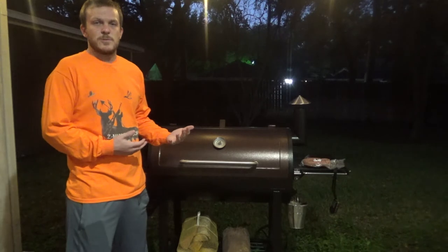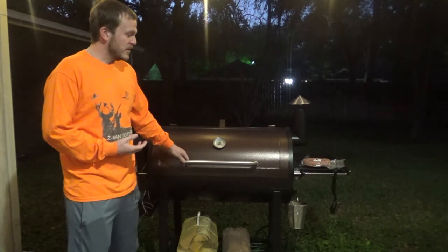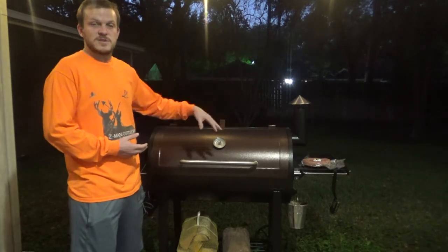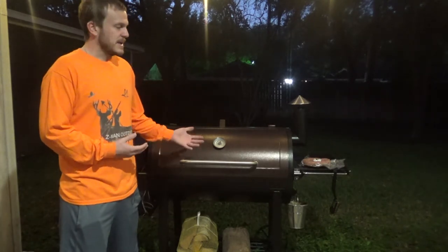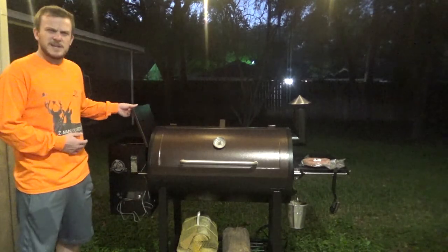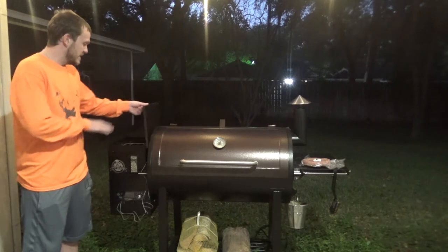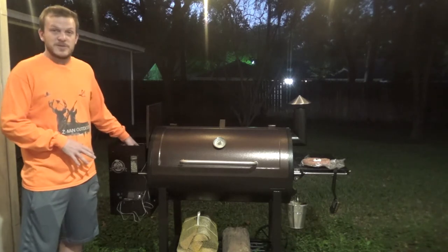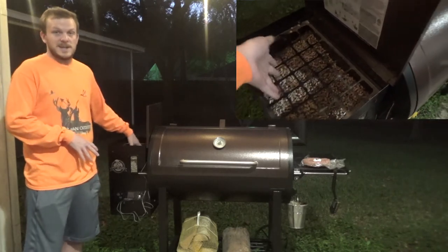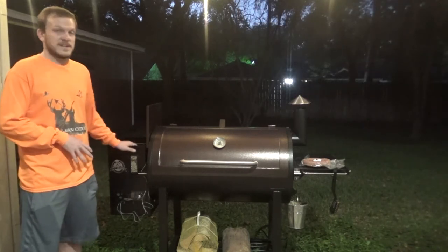Putting it together wasn't too bad - probably took me an hour and a half, two hours. It seems like it's built pretty well. I do have a few complaints: it doesn't necessarily sit tight all the way, so when I start up you'll see some smoke escaping, but it hasn't really affected my smoking or grilling. The hopper is about a 32-33 pound capacity. There's a grate on top that I'm not a huge fan of because pellets start falling to one side - high on one side and low on the other - and you have to stick your fingers in to push all your pellets over.